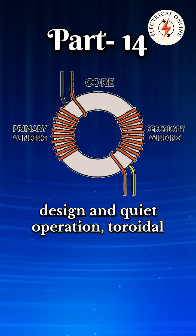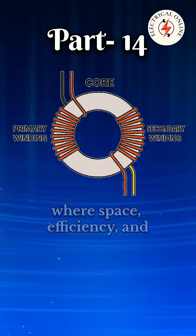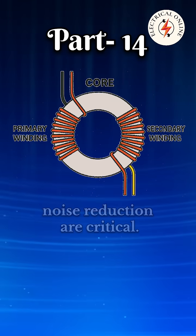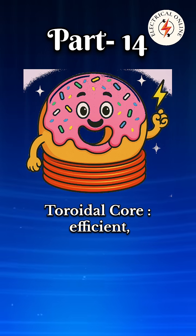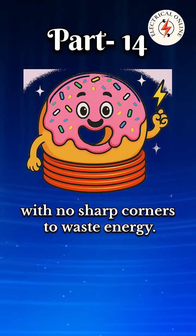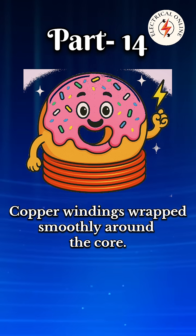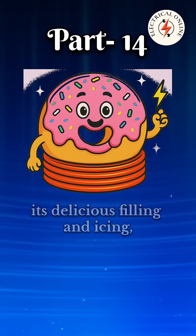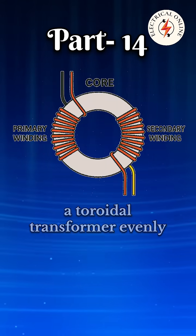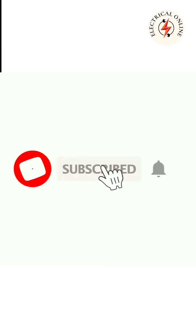Due to their compact, low-profile design and quiet operation, toroidal transformers are ideal for applications where space, efficiency, and noise reduction are critical. Think of a donut — the donut's round shape equals the toroidal core, efficient with no sharp corners to waste energy. The icing or glaze on the donut equals copper windings wrapped smoothly around the core. Just like a donut evenly holds all its filling and icing, a toroidal transformer evenly distributes the magnetic field, preventing energy waste and humming noise.